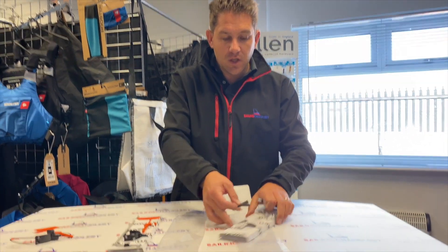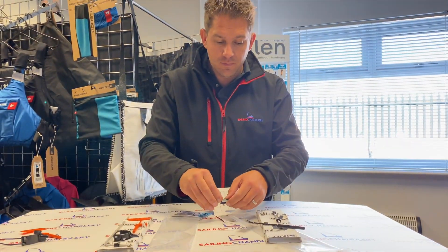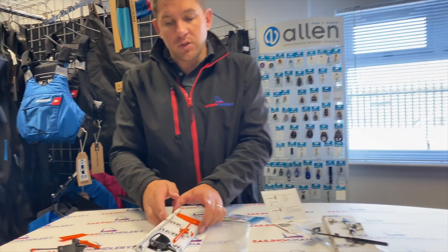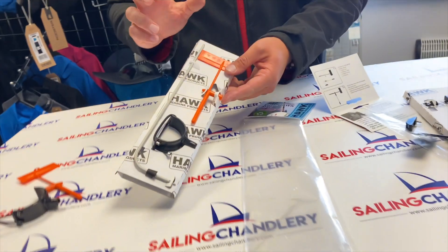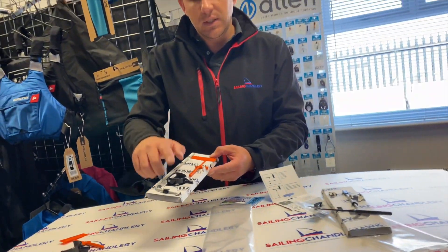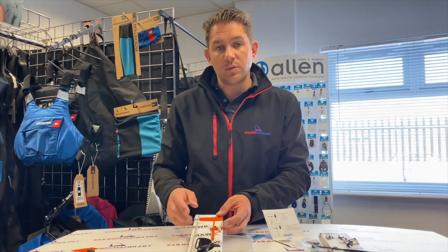So that's the three bits this one comes with, plus the screws. If we have a look at the Mark II Hawk, this comes bright orange — a bright orange wind indicator, the bit that goes around the front, and then the rod that sticks out as well.